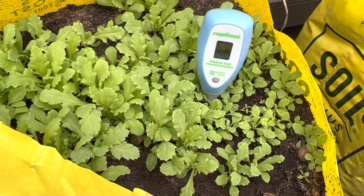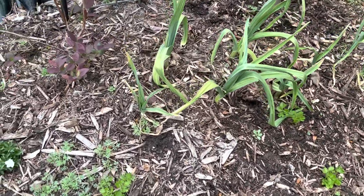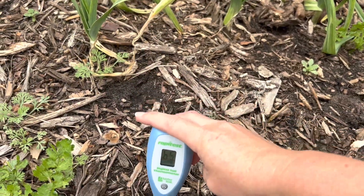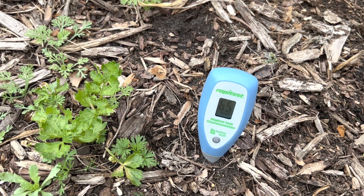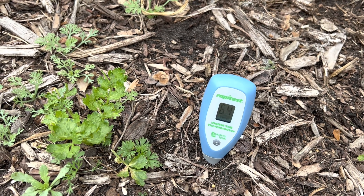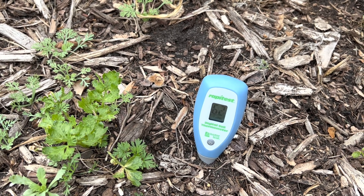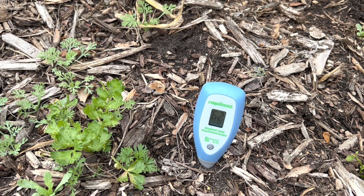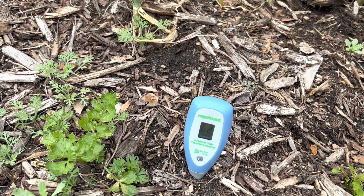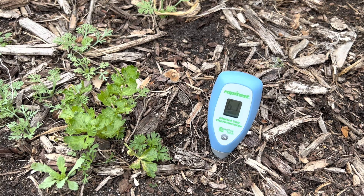Let's put that to the test and do some in-ground testing. We'll go to this bed here where you can see Eschscholzia — California poppies — germinating, and leeks that have been planted about a year. This part of the bed gets pretty good sunlight. It's going down — I'm going to be shocked if it's actually 65 degrees in the ground. We're at 62. If I had done this two weeks ago, the soil temperature would have probably been more like 48. It keeps going down, which is why you have to wait about a minute in each spot.